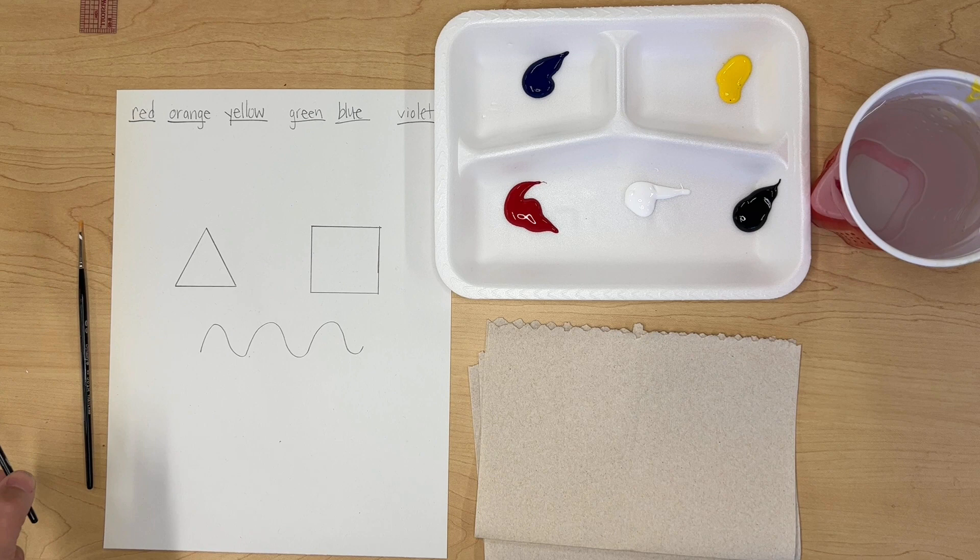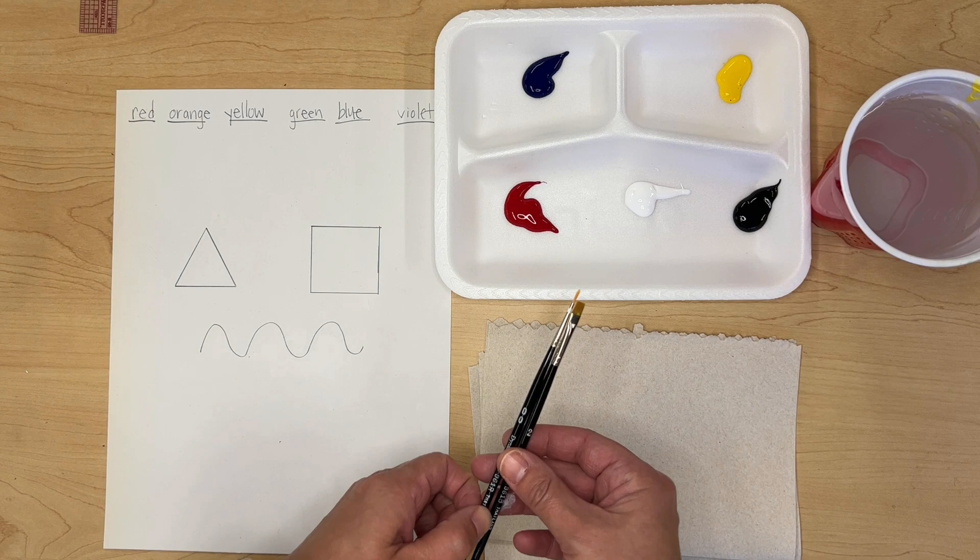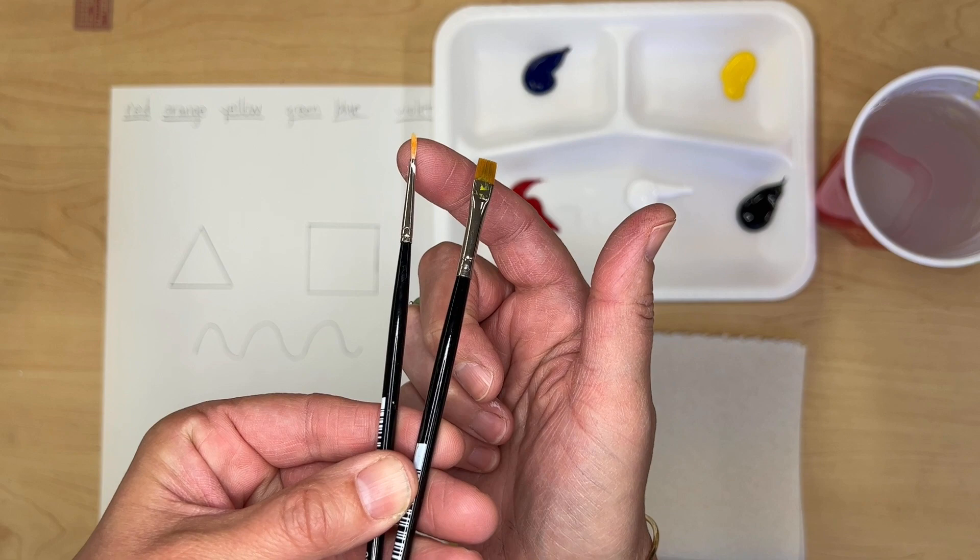In this video we're going to go over the basics of painting. You need the following items: two paint brushes — a round brush and a flat brush. The round brush is kind of pointy and the flat brush is flat across the top.